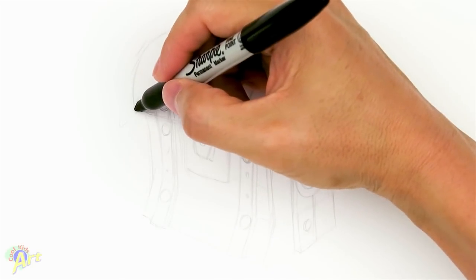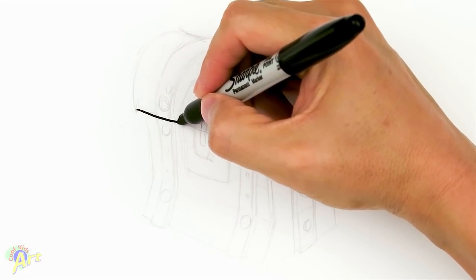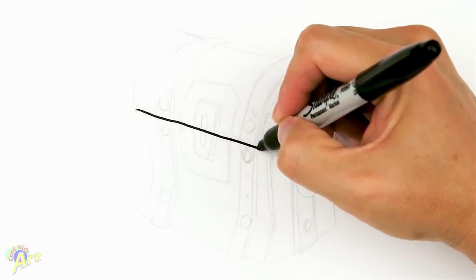All right, so let's draw this chest. It's a little bit tricky even though it's a very simple shape. There's a lot of perspective to it, so I'm gonna draw the top lid first — this is going to be the front of the top lid.